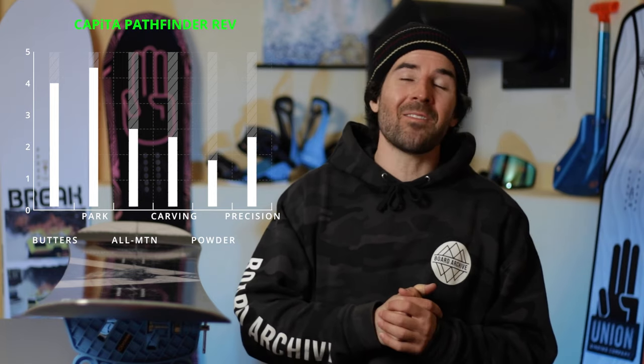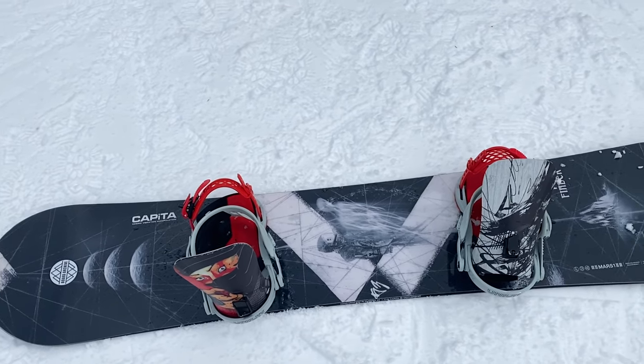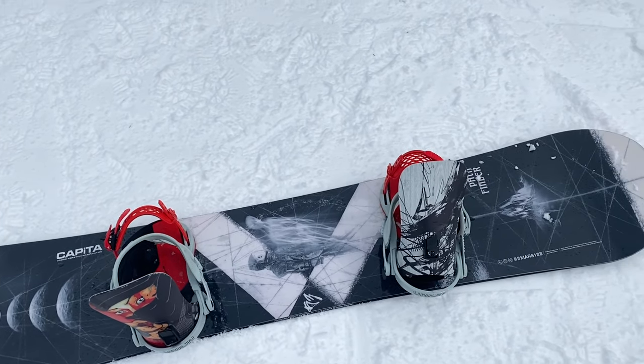Definitely check out the Capita Pathfinder — I'll have it linked in the description below if you want to read more. If you've had a chance to ride this board or feel like I left something out, leave a comment below. Give this video a like if it helped you out, subscribe for more snowboard reviews, and hit me up on Instagram at Board Archive if you have any questions or want to see behind-the-scenes content. Thanks so much, see you in the next one!